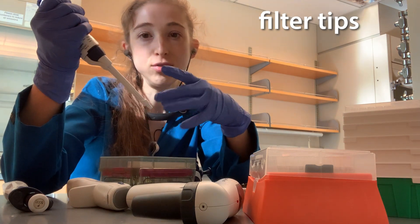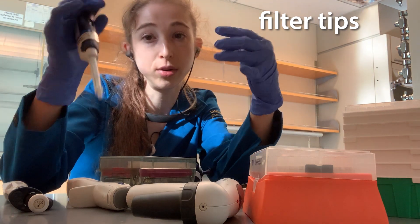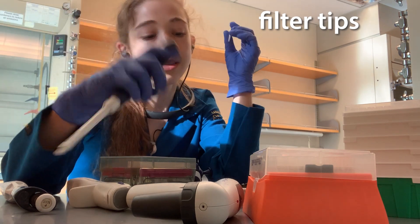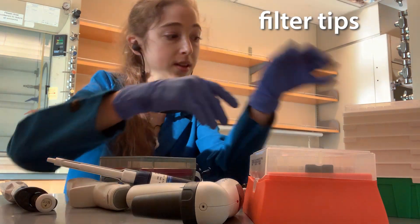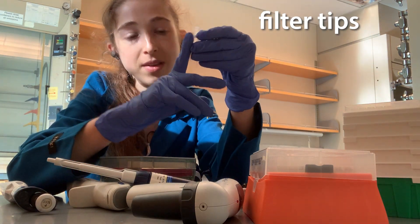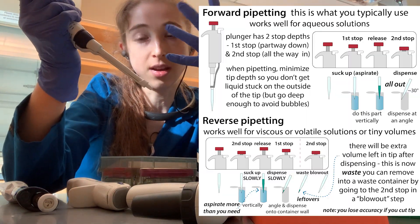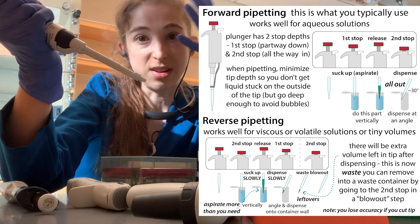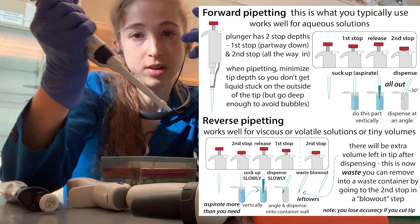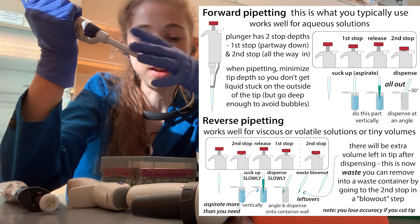Another thing: when you're pipetting, the filter is also going to prevent anything you're pipetting from getting up onto the barrel of the pipette, which is really important if you're working with radioactivity — you don't want that getting into the top. Also, if you use the wrong size tip, things can get stuck in the filter. Viscous or volatile things like ethanol have a tendency to splash back up, especially if you haven't pre-wet the tip beforehand, and that can get onto your other samples.